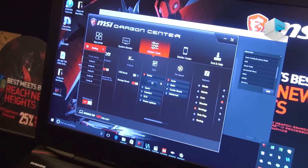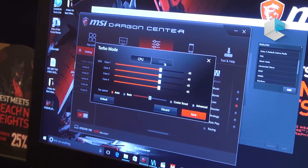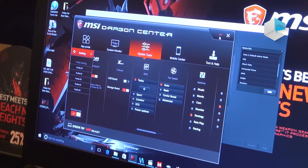With the 7820 HK overclock CPU, we can overclock using MSI Dragon Center software. In the system tuner you can use turbo mode, and in more detail you can overclock the CPU and graphic card at the same time, so that's why we can keep very powerful performance.